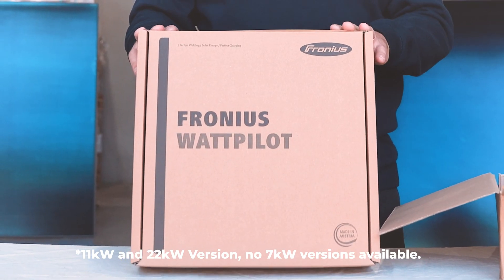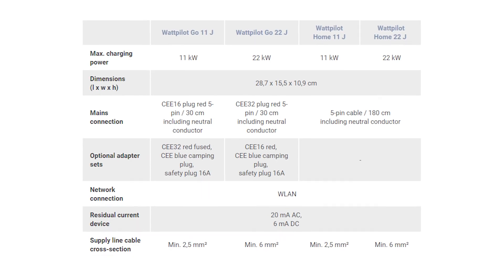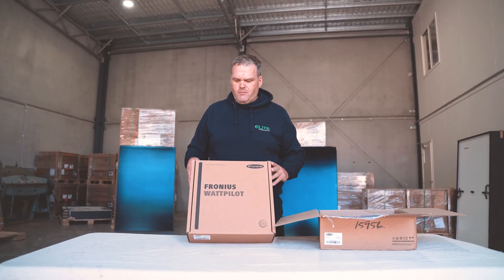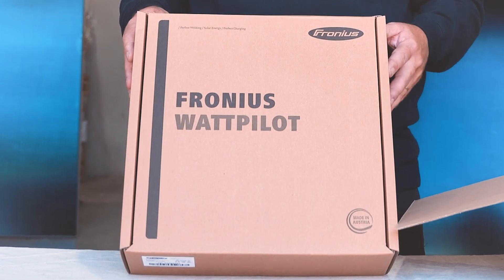They make a seven kilowatt version and a 22 kilowatt version. They also make a portable version so you can store it in the car or move it from location to location. I'm not sure which one this is — I think it's a 22 kilowatt, but anyway let's get into it and see what we've got.